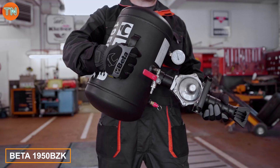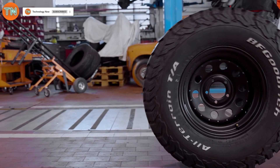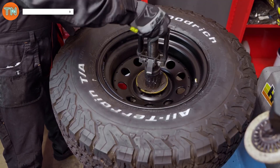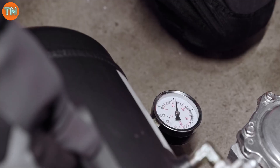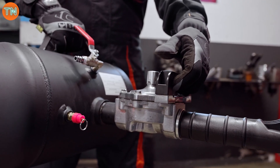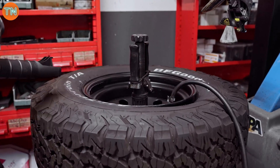The Beta 1950 BZK speed booster is set to assist with your wheels. This tool speeds up tire inflation, which is handy if you're fitting new tires on wide rims or if your tires have been in storage and lost their shape. The model shown features an 18-liter tank that handles up to 16 bars of pressure, and you can adjust the working pressure from 3 to 8 bars.